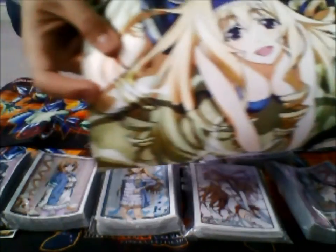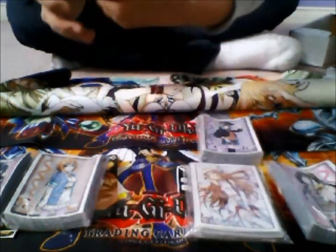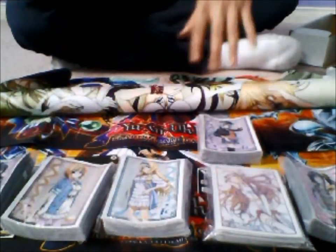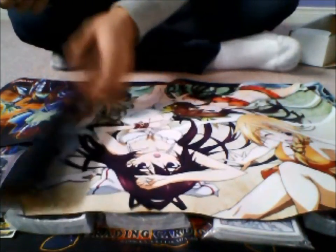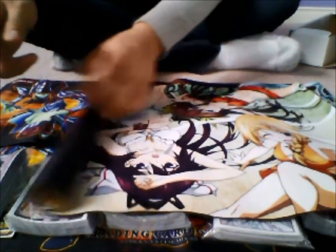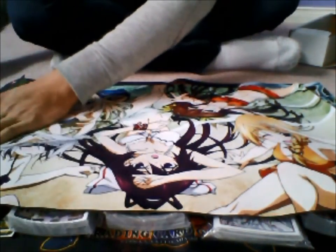I'm probably gonna keep the supply set playmat for sure, unless somebody really wants it and bids pretty well for it. But apart from that, I think I might be offering up the sleeves — not the Ozuna ones, like I mentioned. The next box opening will be something more relevant to you guys, as in something I can actually sell to you guys that you'll probably enjoy. So yeah, just leave a comment about whatever you like. This has been Tony from Team Divine Pro — hope you enjoyed this. Comment or PM me if you want anything. Signing off, bye.